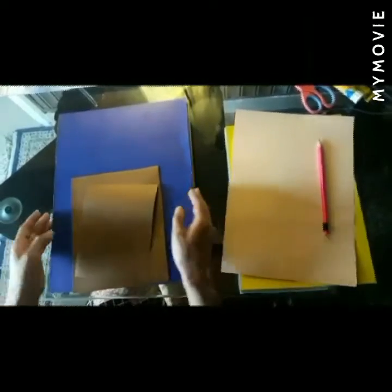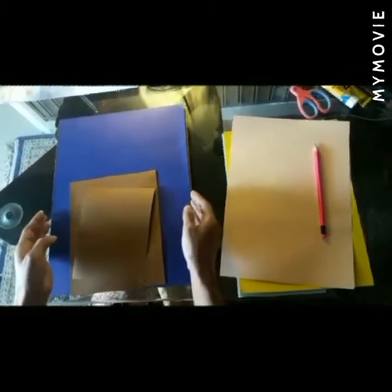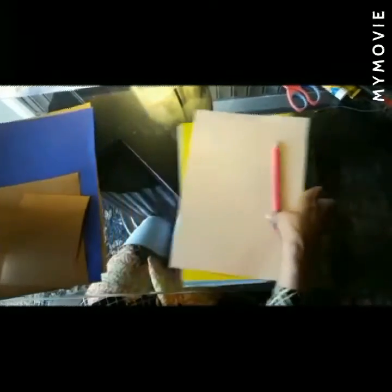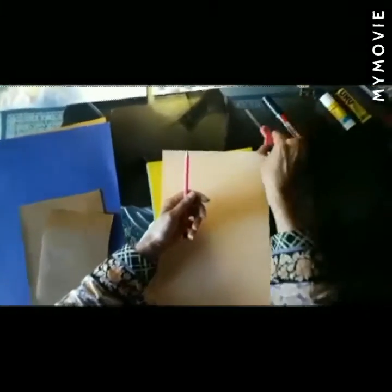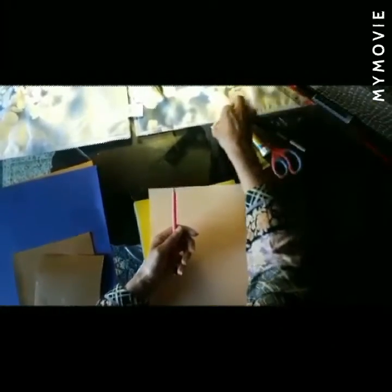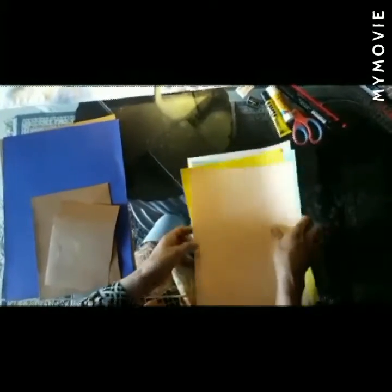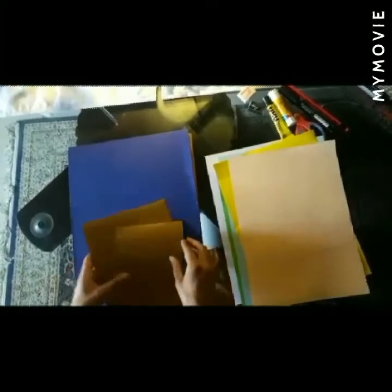How are you all today? You will learn how to make a paper face using the Crocotec style. This is a 3D activity, so let's start. You will be needing one thick marker, scissors, glue, razor, sharpener, and pencil. You can choose any color, and a few pieces of thick chart paper. I am using blue for the base and skin color for the face.